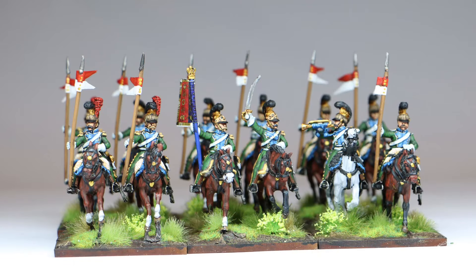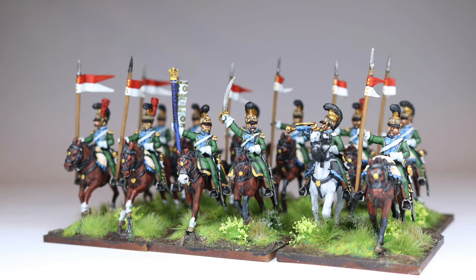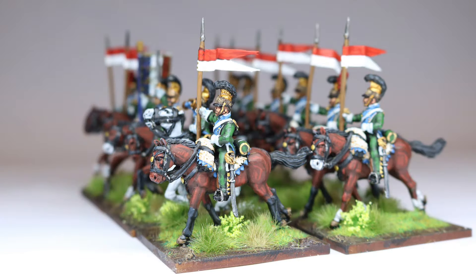So here we go — French Napoleonic light lancers. For the green, they've got Extra Dark German Camo Green, then Luftwaffe Green, and then Flat Green as the highlight green. The blue is pretty simple — it's Prussian Blue, then Prussian Blue with 25% white added, and then another 25% white added into that to get a lovely light blue color.